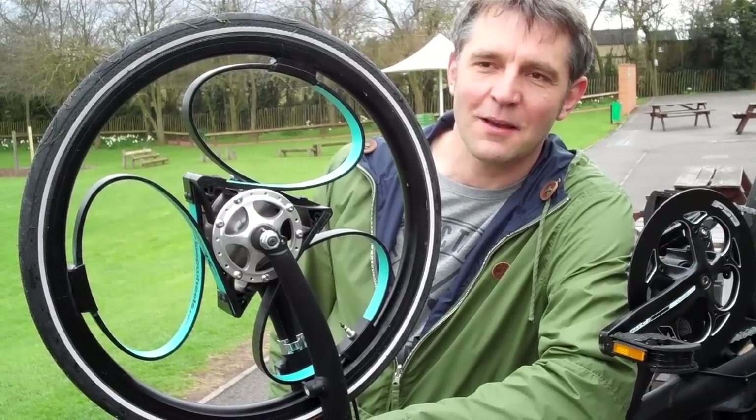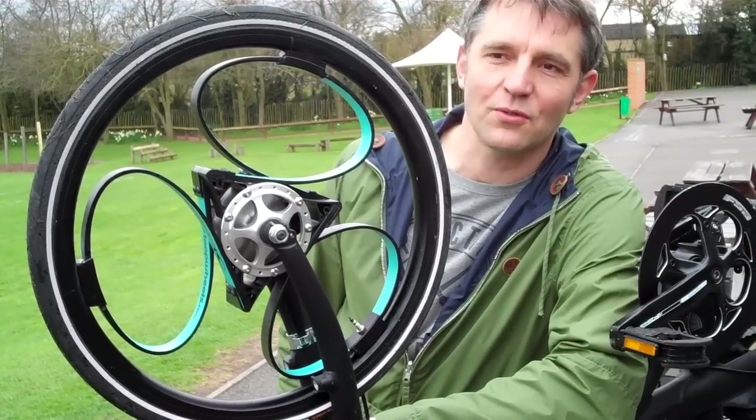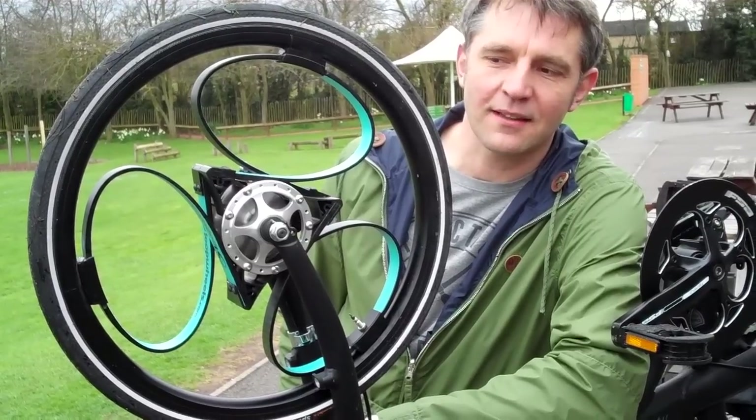I thought the idea while I sat at an airport one day on business: why can't the wheel suspension work in all directions? From that day it's taken four years of development to get to this stage.